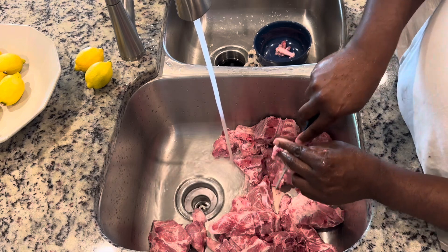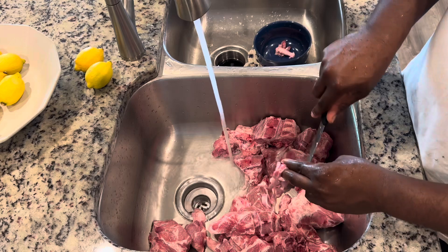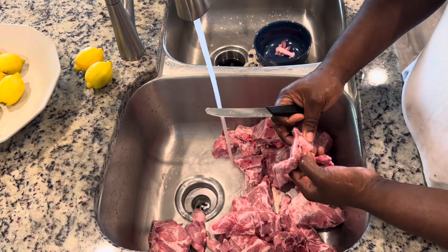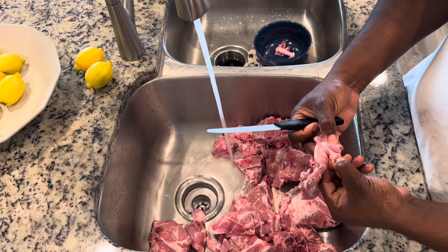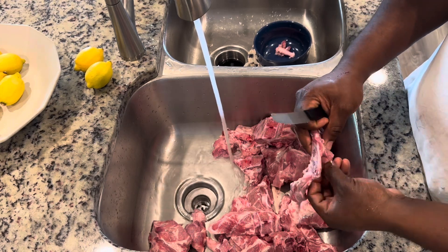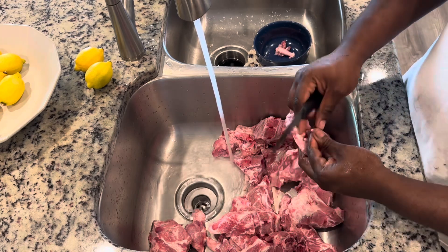You're also going to need about five lemons. The first thing you're going to do is wash the meat — you need to clean your meat. This stuff comes from the processing plant and they have their own processes, but you've got to do your own thing at home. Get this stuff nice and clean, prepared for your family and friends.